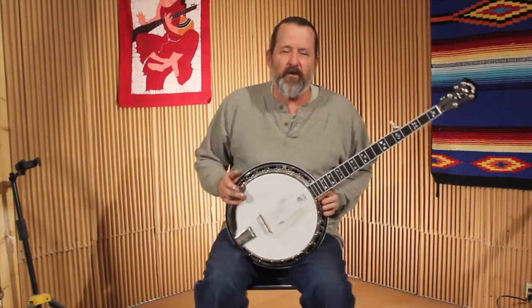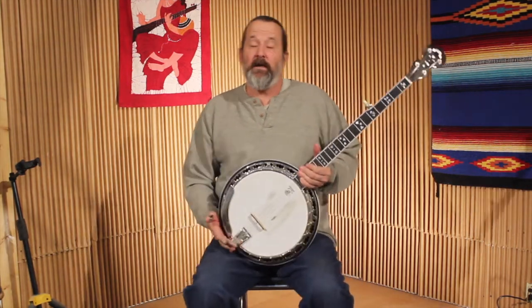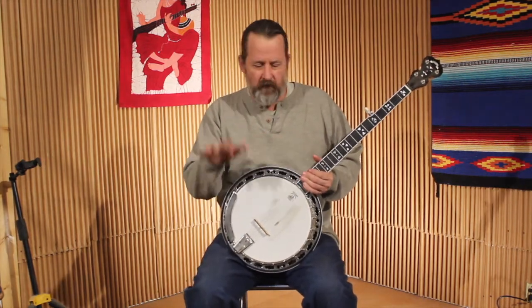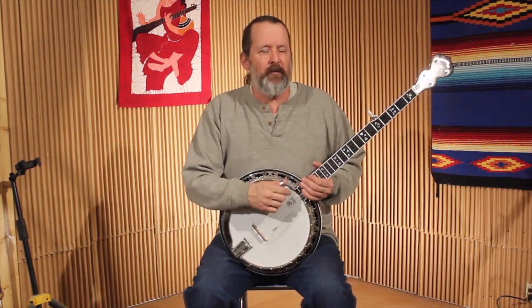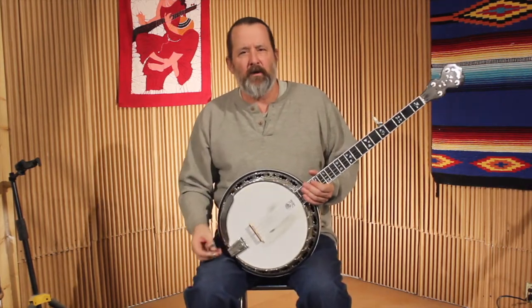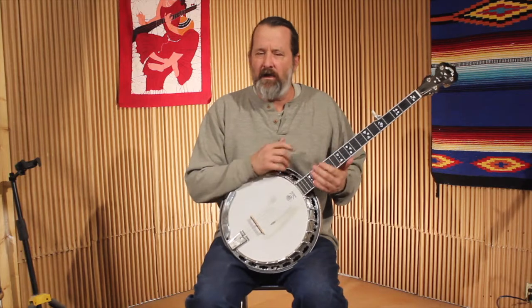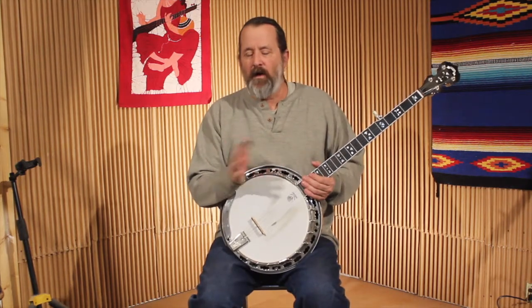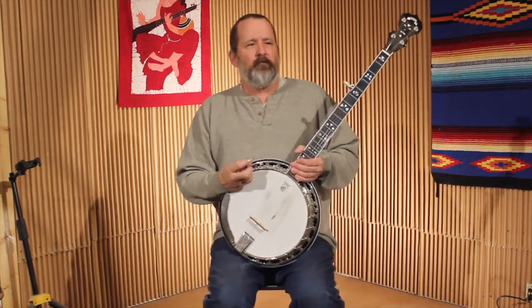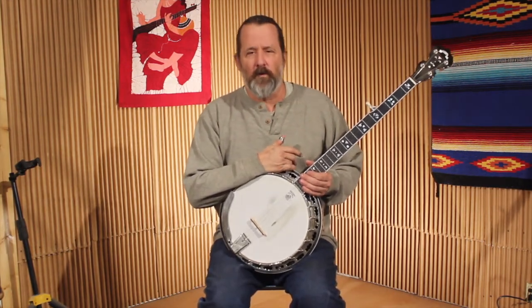Hello everybody, this is Dan Miller for Bluegrass Unlimited magazine, and today we're doing part two of Banjo Backup — Beginning Banjo Backup. Last time we gave an overview about ideas about playing backup in general, and talked about three basic categories you could put banjo backup under: the vamp or boom-chick, rolls, and fill-in licks. This time we're going to talk about rolls.